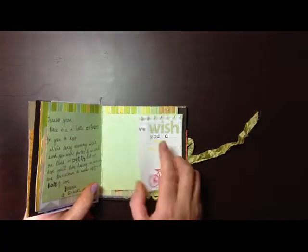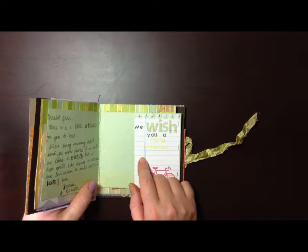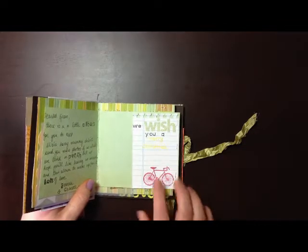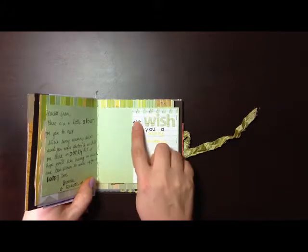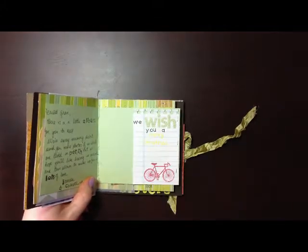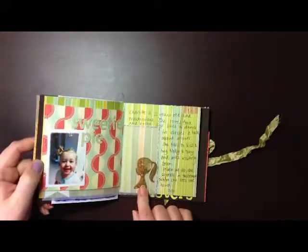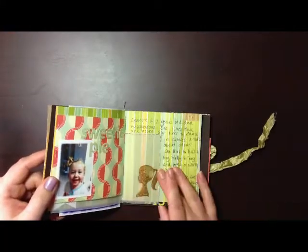A handmade journaling tag using the Lawn Fawn Schoolhouse Backgrounds lines, Hero Arts, Bicycle — Hero Arts and Lawn Fawn — and the figures. Some more pages. Very simple. I didn't want it to be overwhelming. And I like that there are pages with nothing on them too.